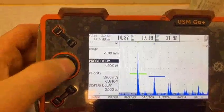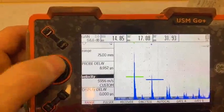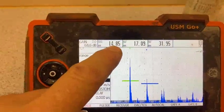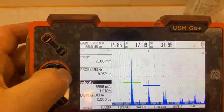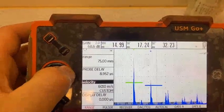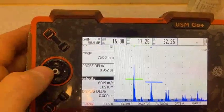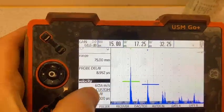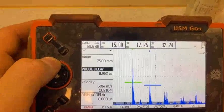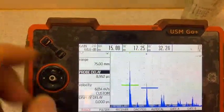We go to probe velocity first and we see that this reading will be 15. We go up — speed is going up. Now the speed is around 6014. Now we go to probe delay to check that the SBA reading will also be 15.